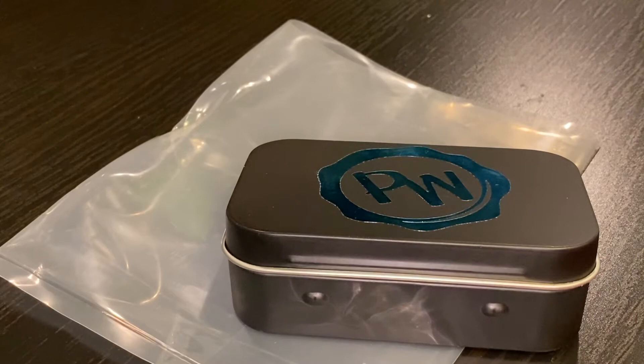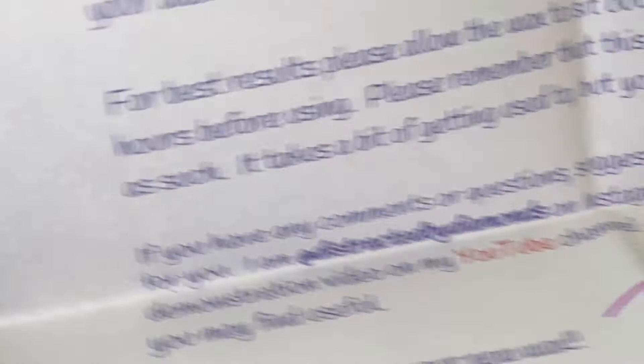Robin with Paddy Wax contacted me back and said, 'Oh my gosh, yes, of course!' Robin sent me this wonderful note about how to use Paddy Wax — a handwritten note saying thank you for reaching out. She included her YouTube channel, which is Distracted by Diamonds — please go check it out, Robin's great — and she's also on Instagram.